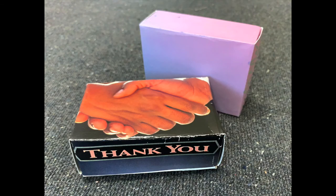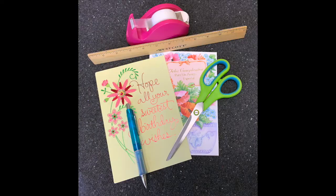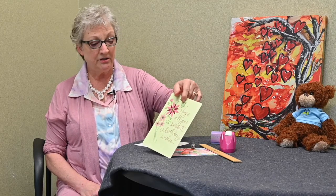To do this craft you'll need a pen or a pencil, a ruler, either scotch tape or glue, and one card per box.